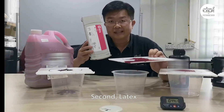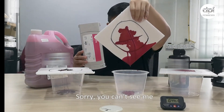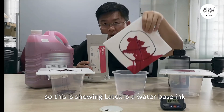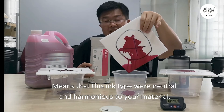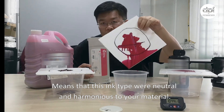Second, latex — you can't see me. Latex is a water-based ink. The Polyphon is totally low impact, meaning that this ink type will nurture and harmonize with your material.